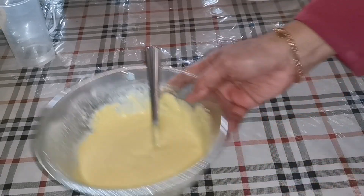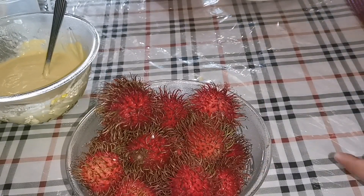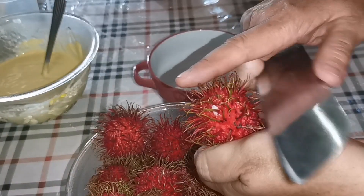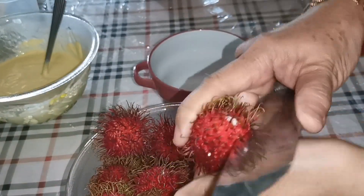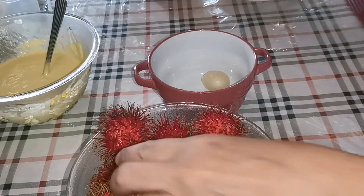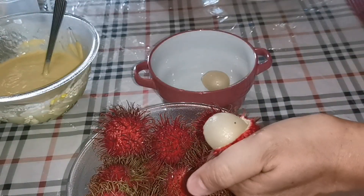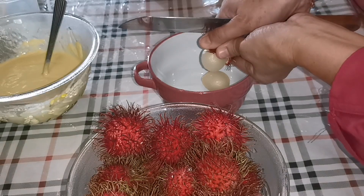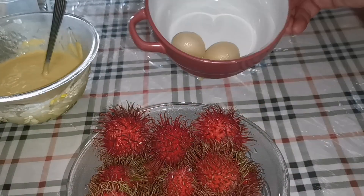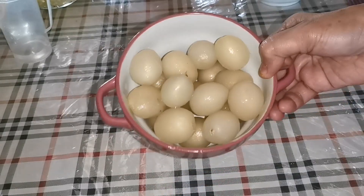Dan yang ini kita ketepikan dulu. Kita ambil ini rambutan. Kita buang dia punya kulit. Kita buat sampai habis ya. Kita ambil dia punya isi dia. Buat sampai selesai, oke selesai.